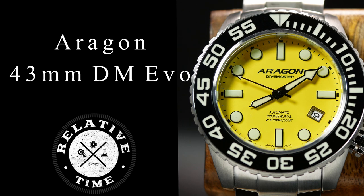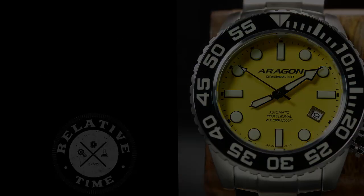Welcome back. I'm Shane, this is Relative Time, and today, once again, we're going to be talking about Aragon watches. And this time, it's with the slightly smaller Divemaster 4 Evo.